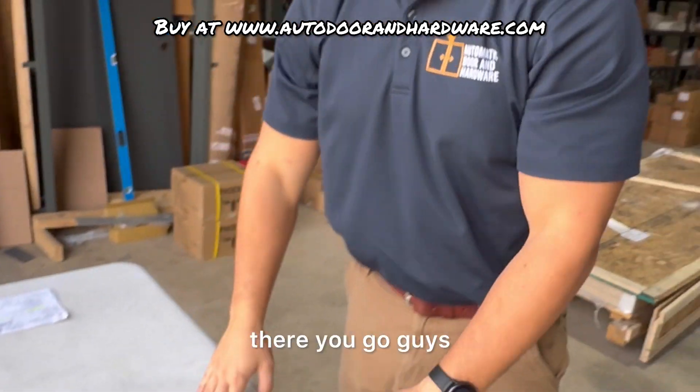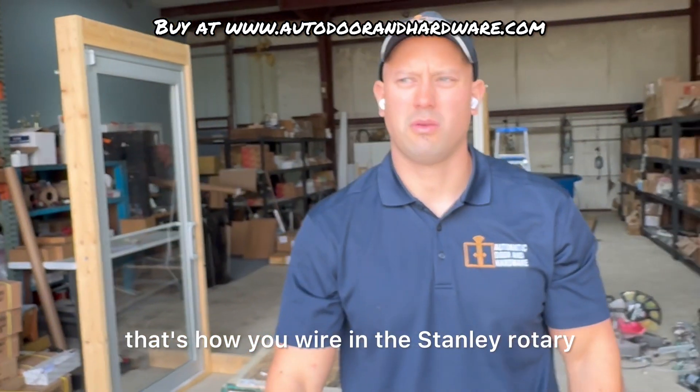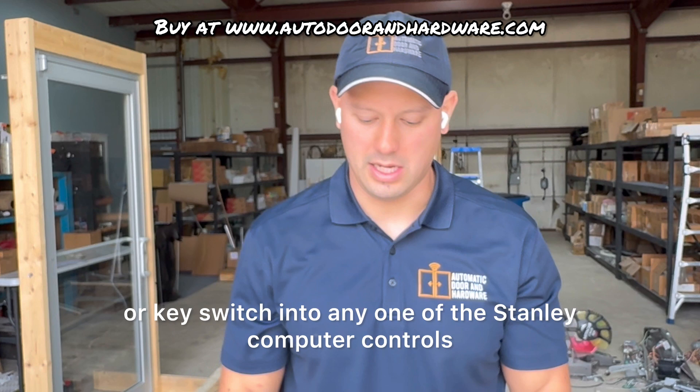So there you go, guys. That's how you wire in the Stanley rotary or key switch into any one of the Stanley computer controls. Thanks for watching.